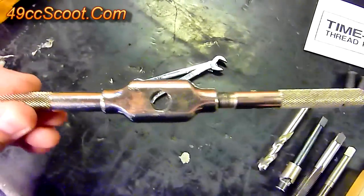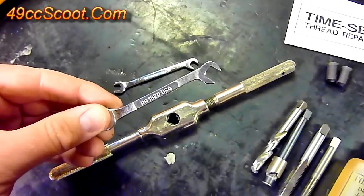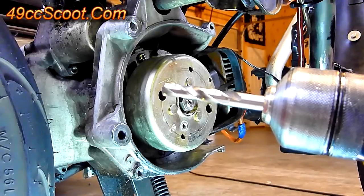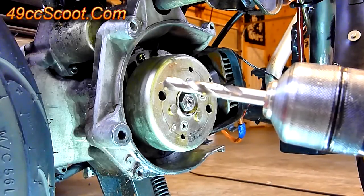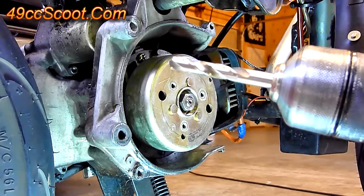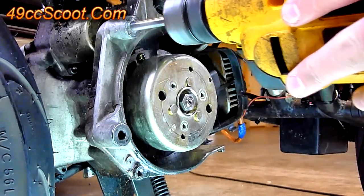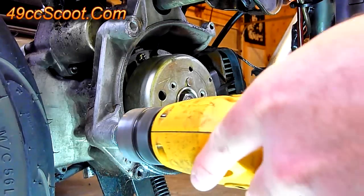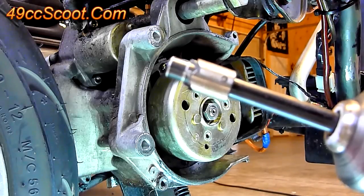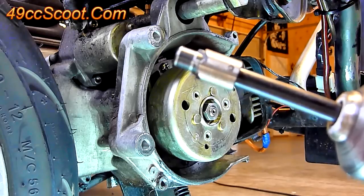If you're in tight spots, you can't always get the tap driver around. They do sell 90-degree versions, and another option is just to use a wrench — though you have to be really careful and it's a little harder to keep things straight. To start out, you'll want to use the drill bit supplied with the kit to drill out the hole. Whether you use an electric drill or drill by hand, make sure you stay very straight with the hole.